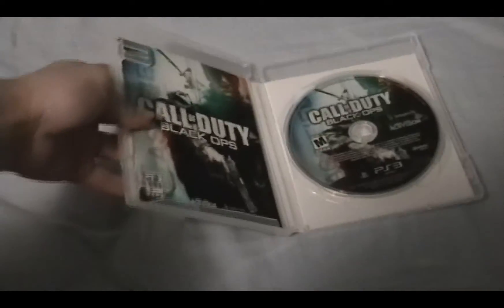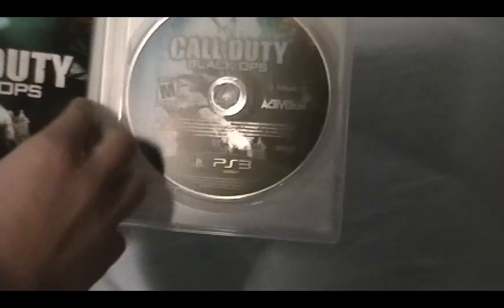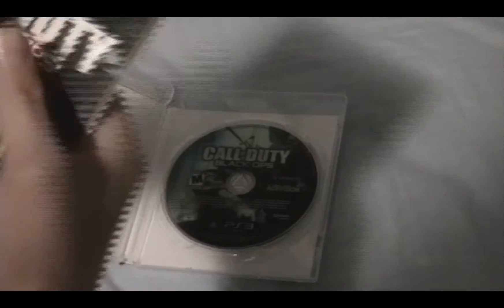That is truly awesome. The game is really well-designed, and the no inside artwork — I'll get over it. The guide is pretty bland, but who cares, no one ever reads that anyway.